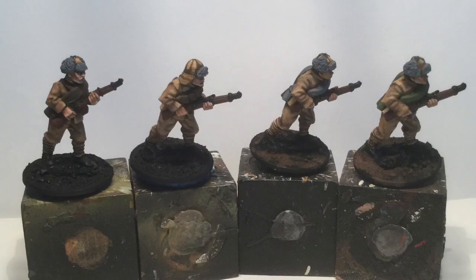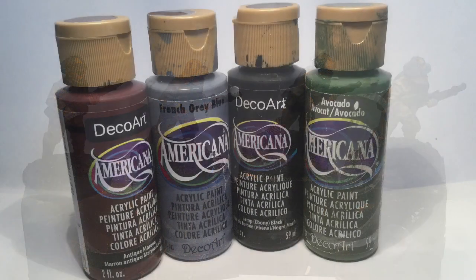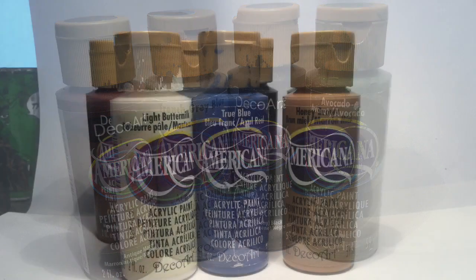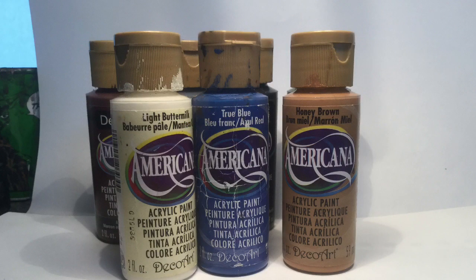I've gone in and done the fur on their caps, some ammo pouches, any webbing they had, and the rifle stocks in a really sort of maroon browny-red — like a deep mahogany. That's just the base color, done all in one shot. These are the colors I used to base coat their equipment and webbing. For the olive color, I might have mixed avocado with brown. To highlight these colors I used Light Buttermilk, highlighted the black with True Blue, and Honey Brown to highlight the avocado-olive drab on some of the webbing.